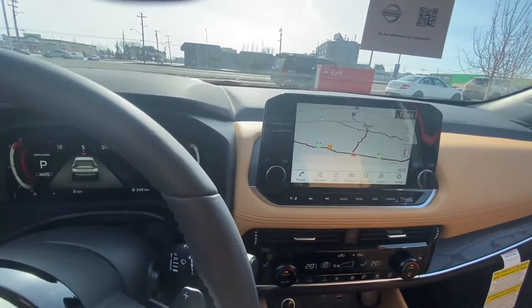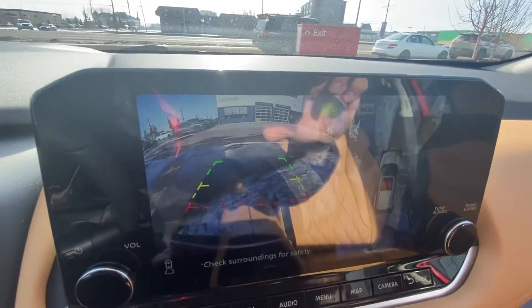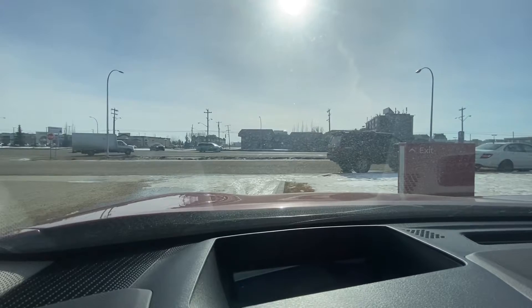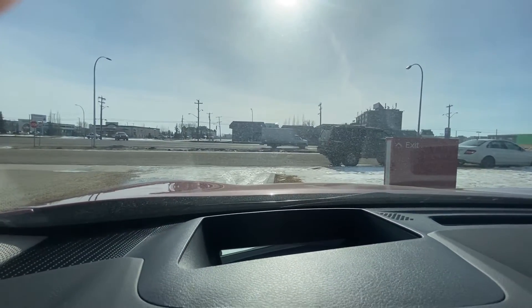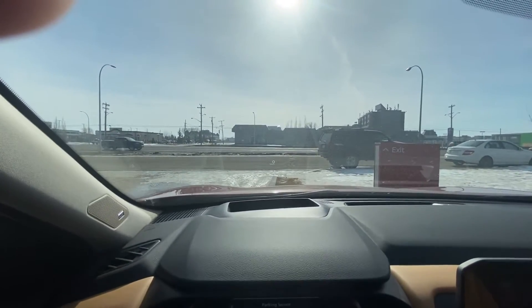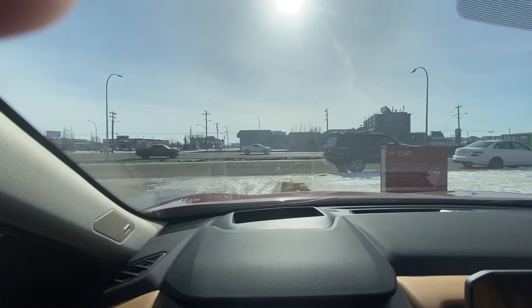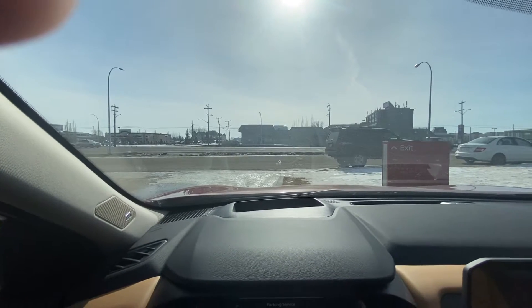And what's really cool too is when you go into reverse, you get your full surround view camera. I'm really sorry for the glare from the sun. The heads-up display is actually working now — I never had a chance to show that to you last time. You can kind of see it right there, right underneath that truck as it was driving by. Can you see it? It's showing zero kilometers an hour — it's so cool as you're driving.